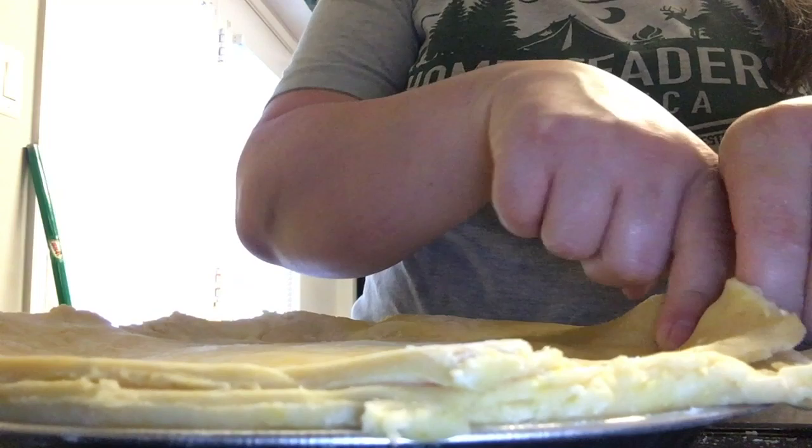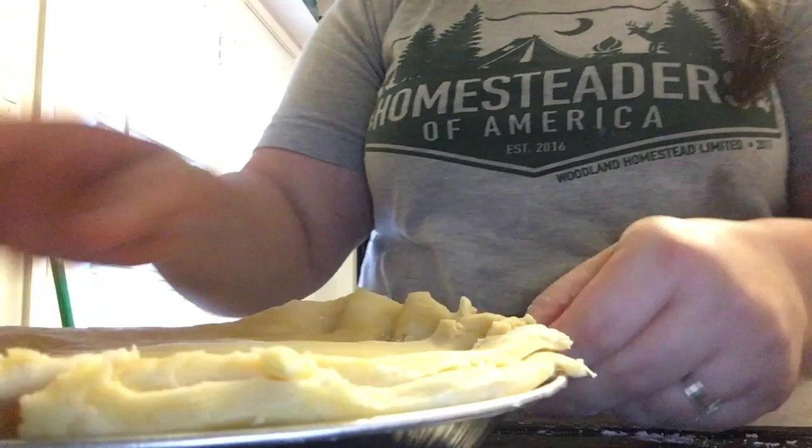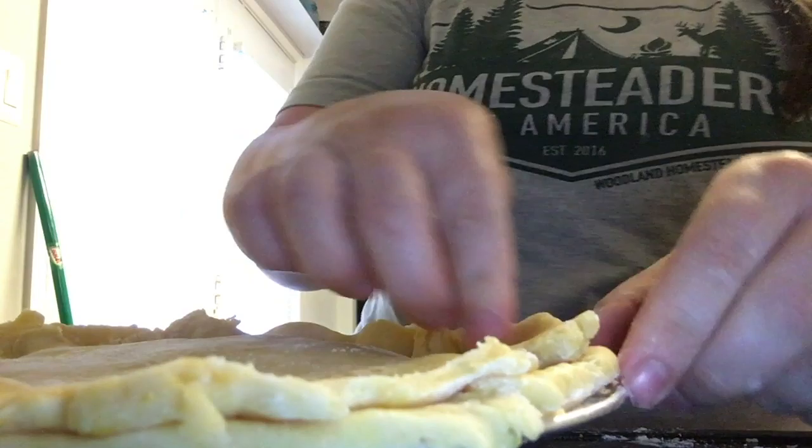I'm going to give you a quick tutorial on how to make the perfect pinched pie crust. I know my finger movements look a little inappropriate when I show you without the dough, but this is the perfect way to get that pie crust edge. I learned this working at a bakery and I've never forgotten this tip.